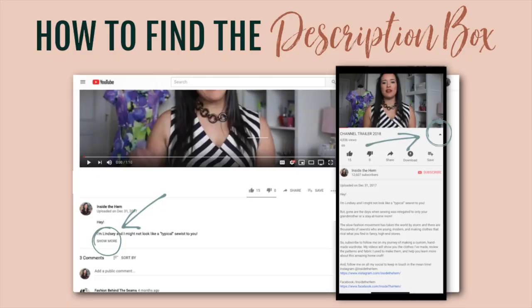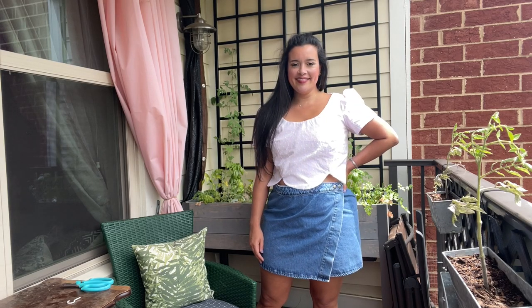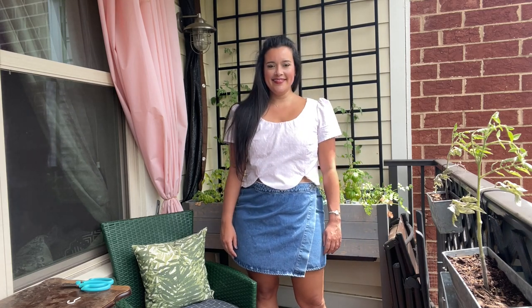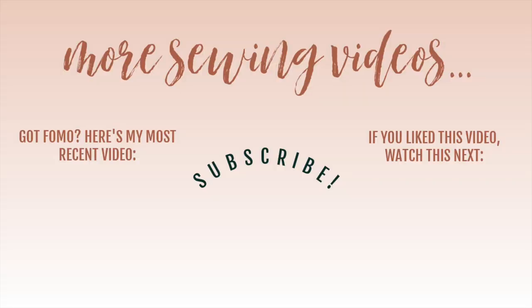Let me know in the comments which option is your favorite and I will pick the most popular one. I've got a ton of links in the description box including the pattern, the link to buy this pattern, my exact fabric, and sew-along links. I have also linked the sew-along playlist — if you want to binge the whole sew-along at once, I've linked that here in the end slate. There are only four episodes.